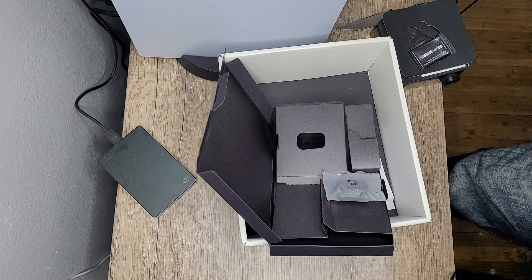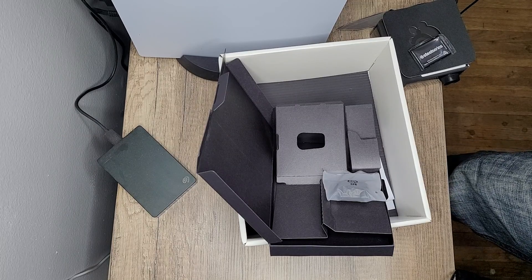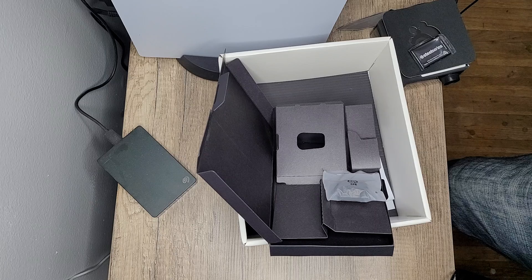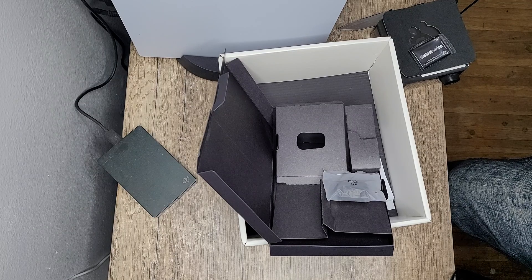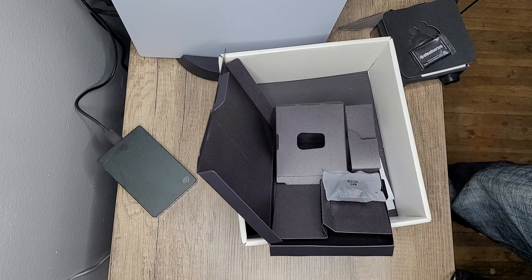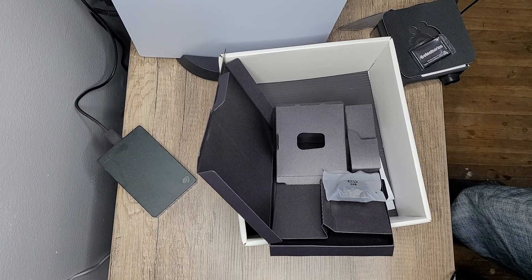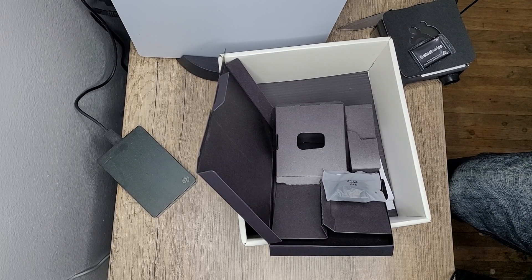Alright, that was everything! This was an unboxing of the SteelSeries Arctis Wireless headphones. Thanks for watching — like or dislike, subscribe, and I'll see you in the next one. Thanks for watching, have a good day, bye!